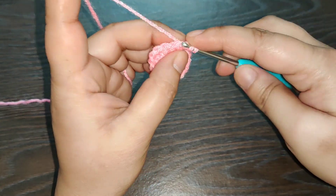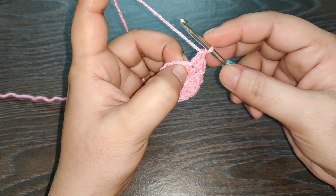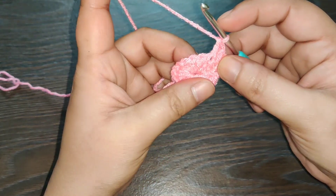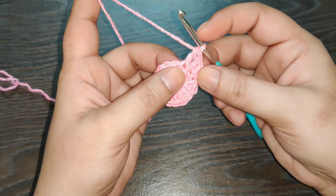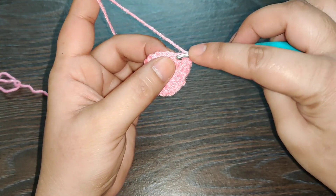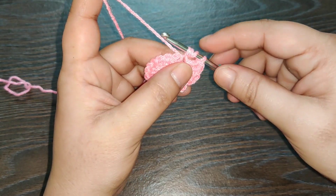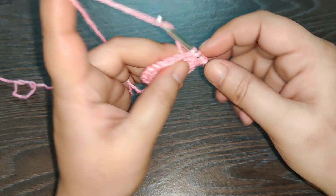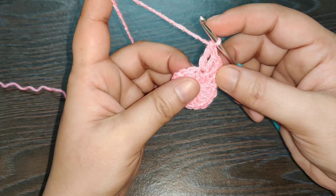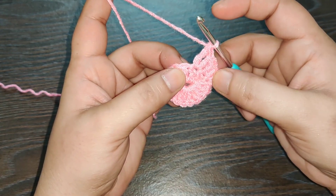Now this is a half double crochet. Into the same stitch you need to work one double crochet. Now in the next stitch, that is your third stitch, you work one double crochet and one triple crochet. To work a triple crochet, you need to yarn over twice, insert your hook into the loop, yarn over, pull through — you have four loops on your hook — yarn over, pull through two loops, yarn over, pull through two loops, yarn over, pull through the last two loops.